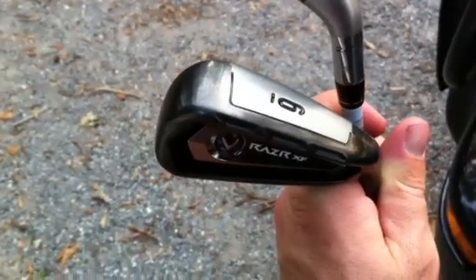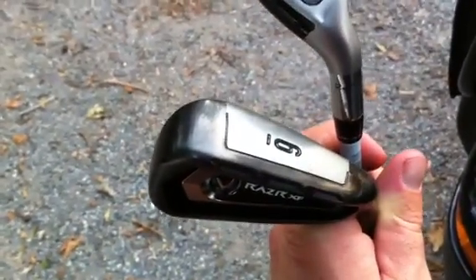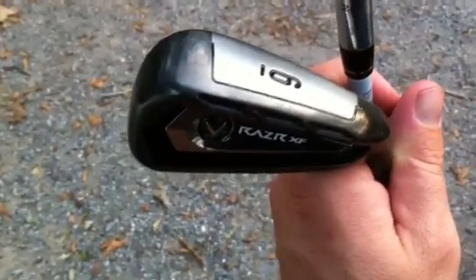The first series was real forgiving — it was a great feeling, great looking club. This year the Razor XF is gonna come out and show you a club that is more forgiving, gives you more distance, and has a more sleek look to it. These will come out in October 2011 for Callaway. Come check them out at your local shop.